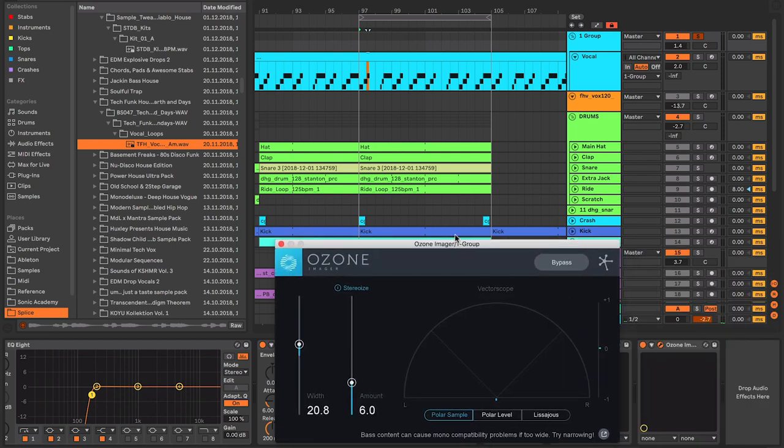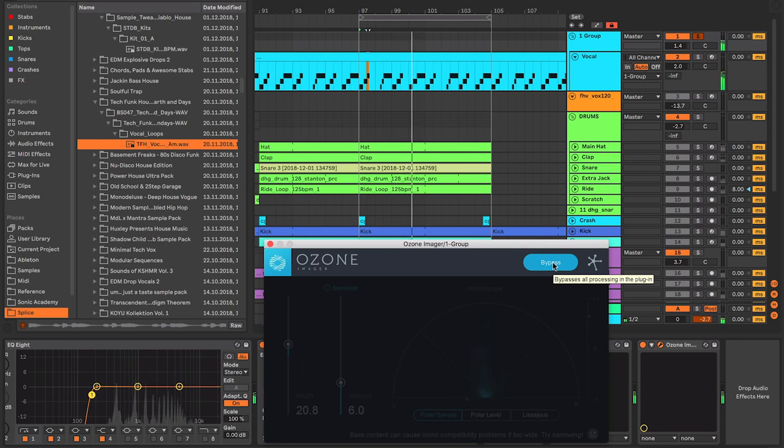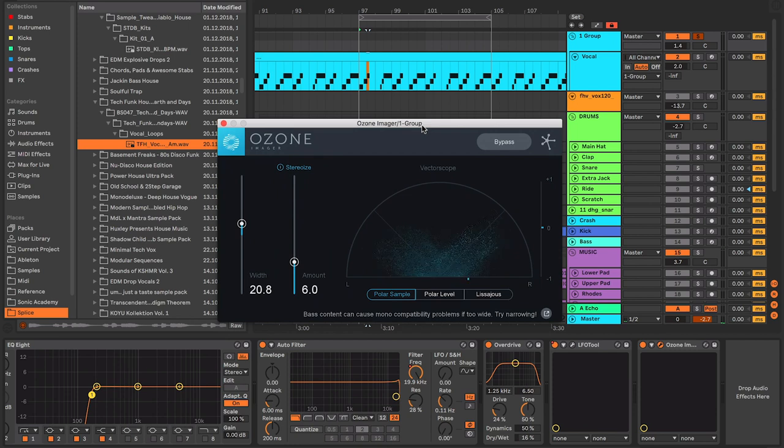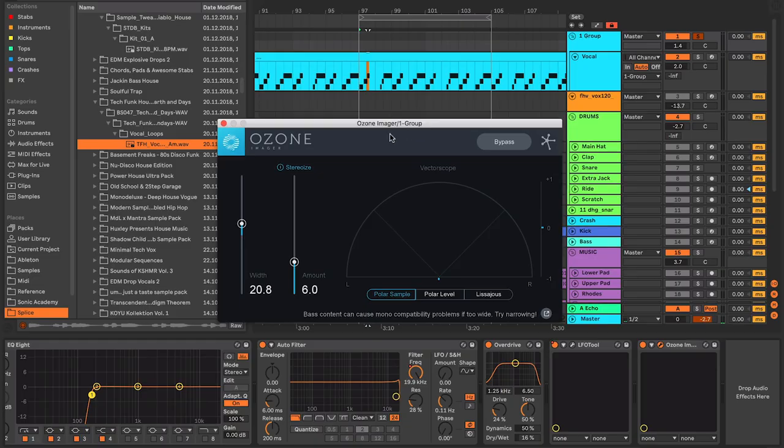We've also got the LFO tool in there - not as extreme as others, but I wanted it to duck a little bit. It's one of my techniques for making vocals sit within the mix. I put a little bit of the LFO tool shaping to make it fit under the kick, which also makes it feel like it's part of the track a bit more. I've also got the Ozone Imager on the end, which just slightly pushes it out a little bit. If you haven't got the Ozone Imager, head to the Ozone website - I think it's still free. It can really push your vocals wide, which works really well.